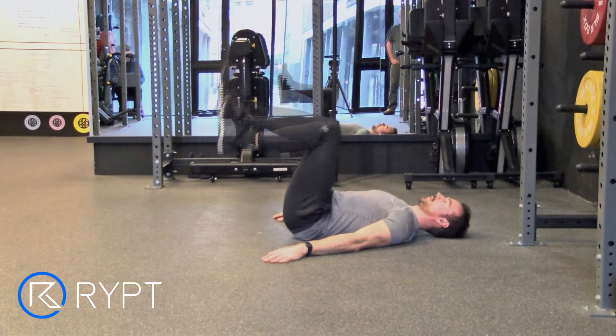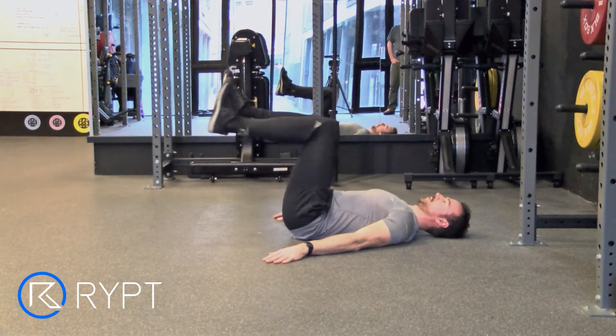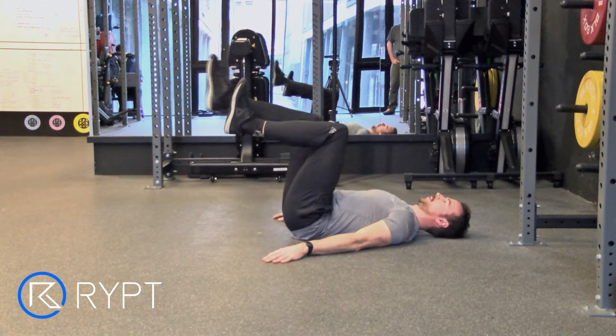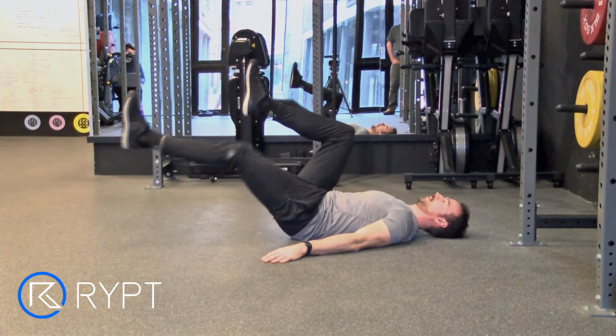Without moving your right leg, slowly extend your left leg by straightening your knee and bringing your left heel towards the floor. Pause for a second just before your heel touches the floor and then slowly return to the start position. Then repeat the movements with your right leg.